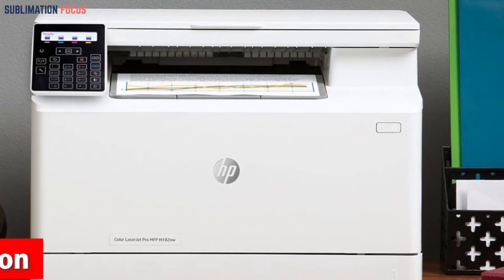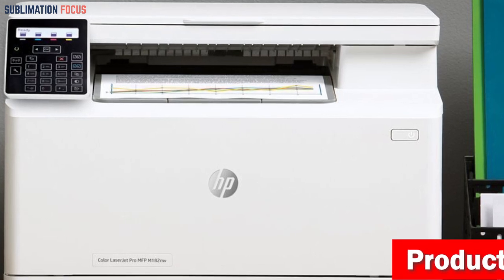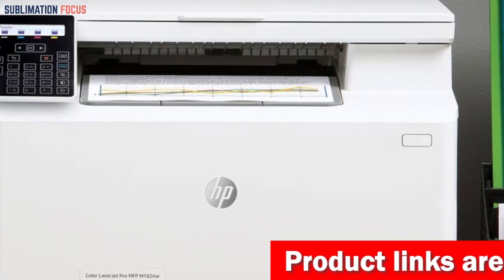The printer's dimensions are precisely 15x16.5x11.5 inches, which makes it a compact and versatile printer that seamlessly fits into any workspace.